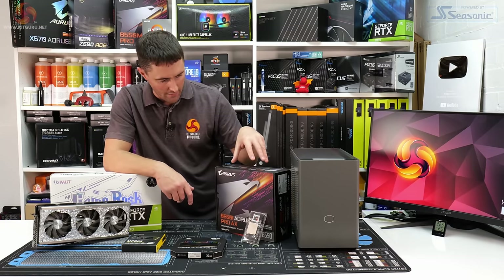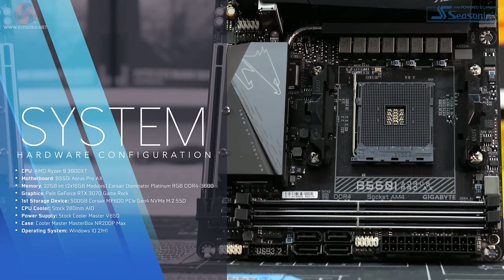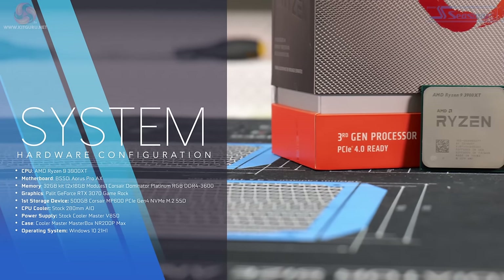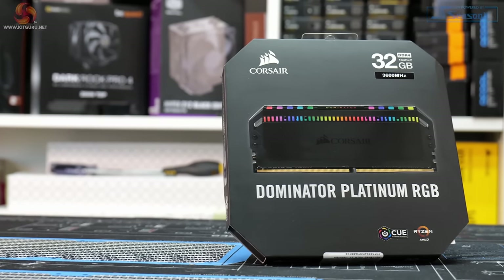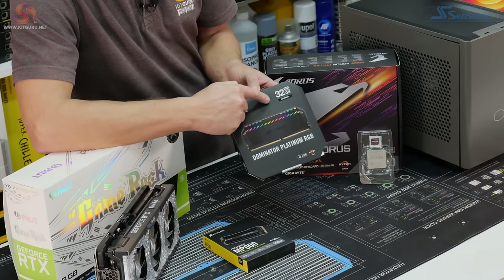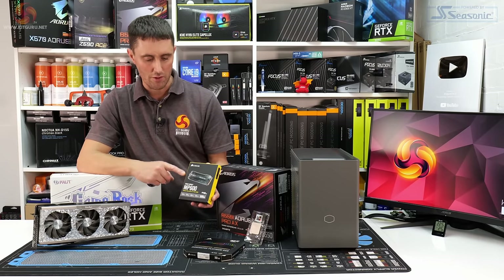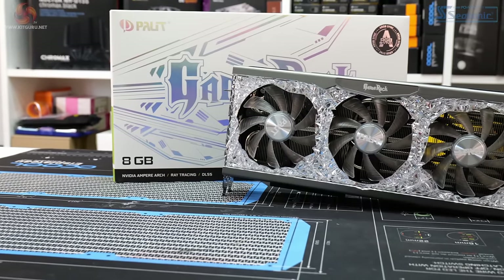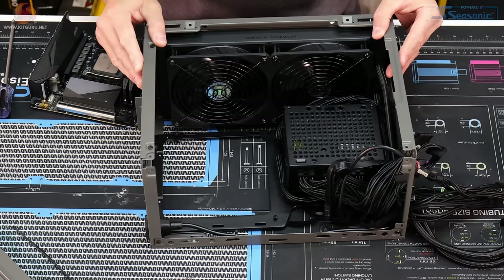For this build I'll be using a B550I Aorus Pro AX mini-ITX motherboard, an AMD Ryzen 9 3900XT 12-core/24-thread CPU, 32GB of Corsair Dominator RGB Platinum DDR4-3600 (2×16GB), a 500GB Corsair MP600 PCIe Gen 4 M.2 NVMe drive, and a Palit RTX 3070 GameRock for graphics.